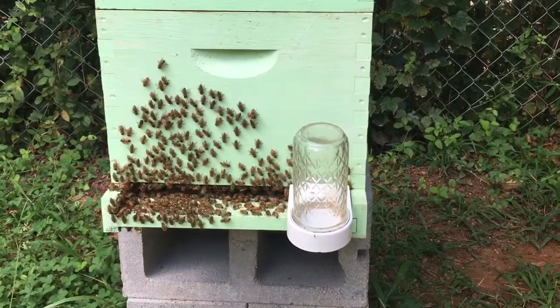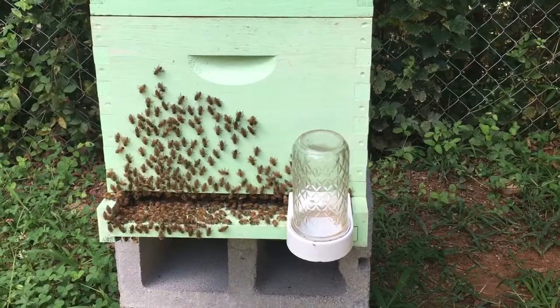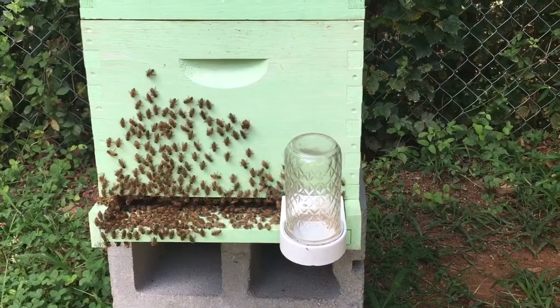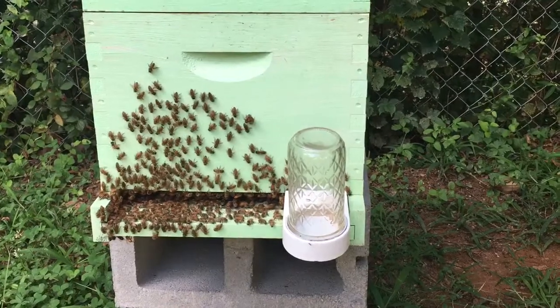I just wanted to make a quick video of what's known as washboarding. You can see how the bees are moving back and forth. There's a million theories on why they do this, but really nobody knows.